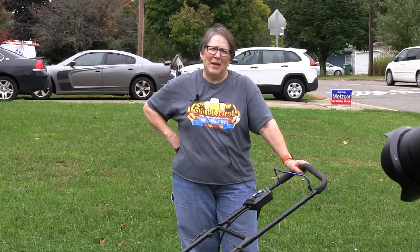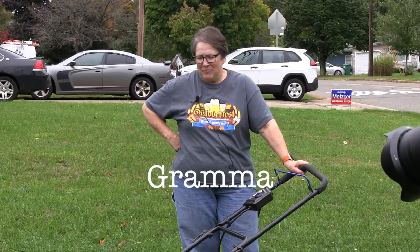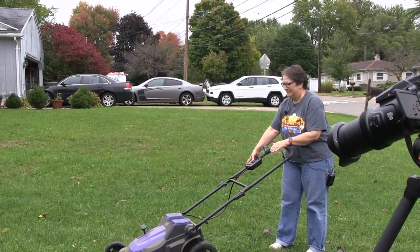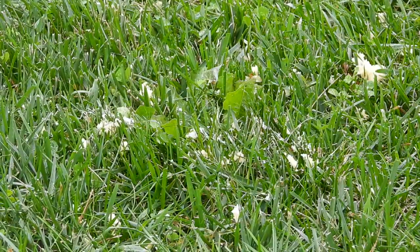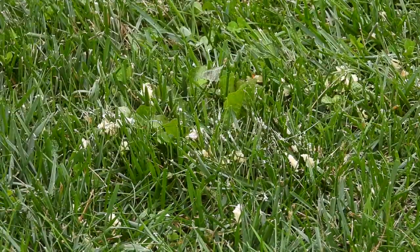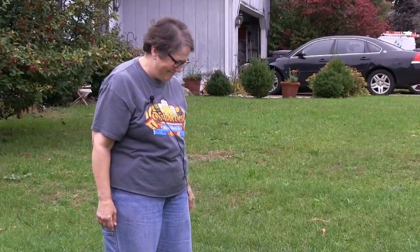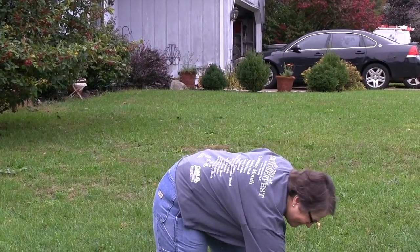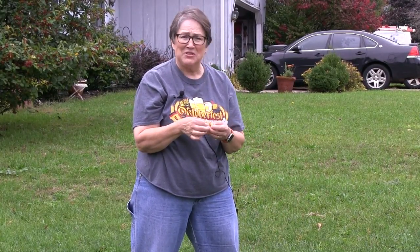After all the grandkids have done this, I thought it was my turn. My way to kill a Twinkie is with my lawn mower. Dead. It's dead. But it still tastes good.